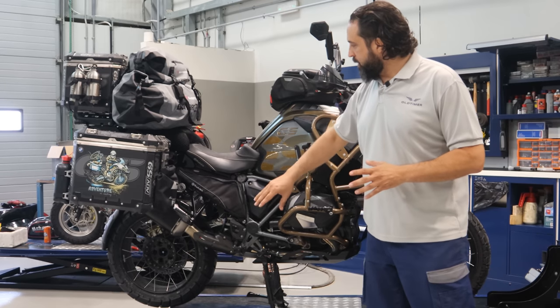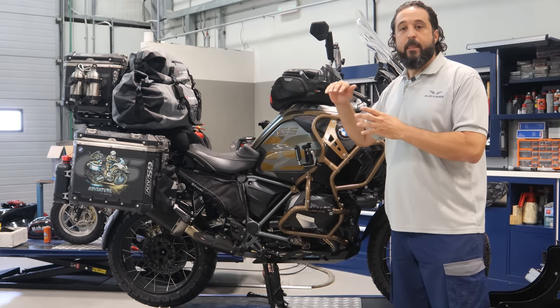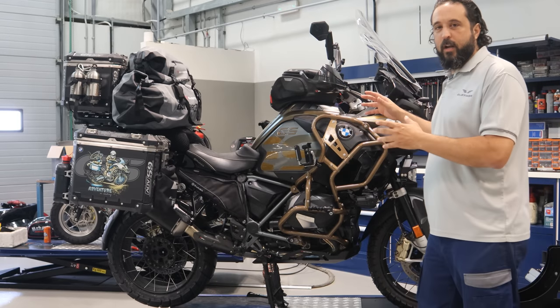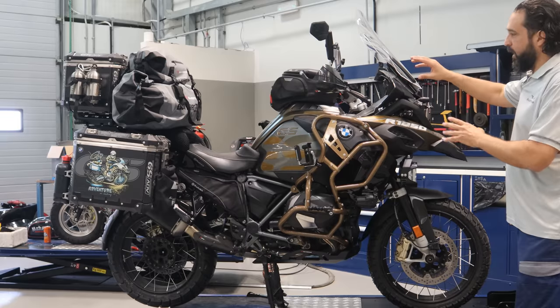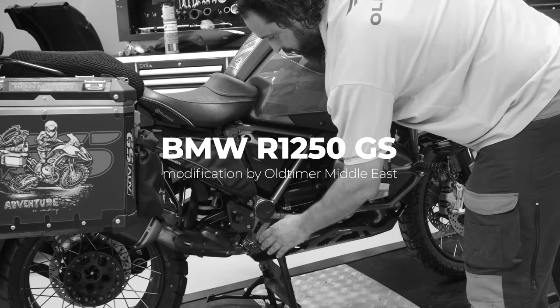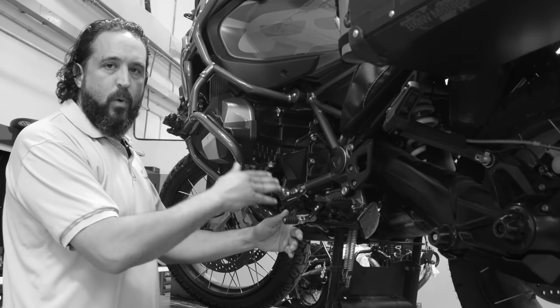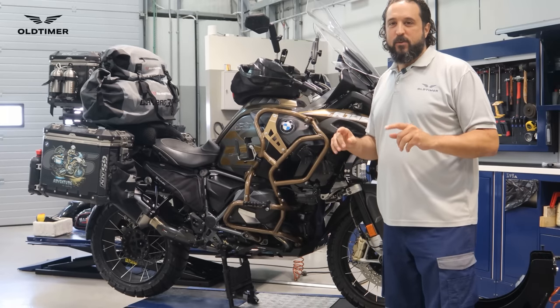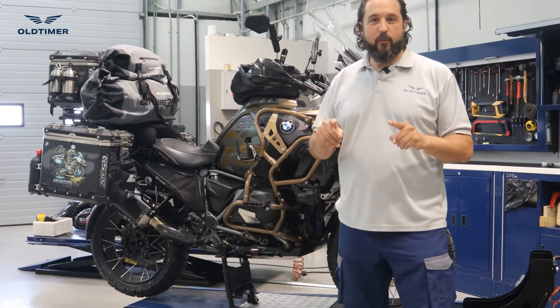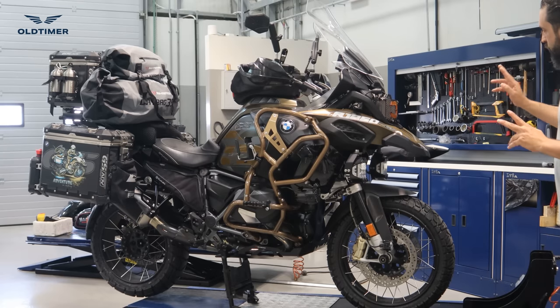I'm going to walk you through what we've done to this bike piece by piece — why we chose each item, why we went with that — and then we'll show you all the functionality that came with the electronics we installed. We'll start with the first category of modifications: protection.